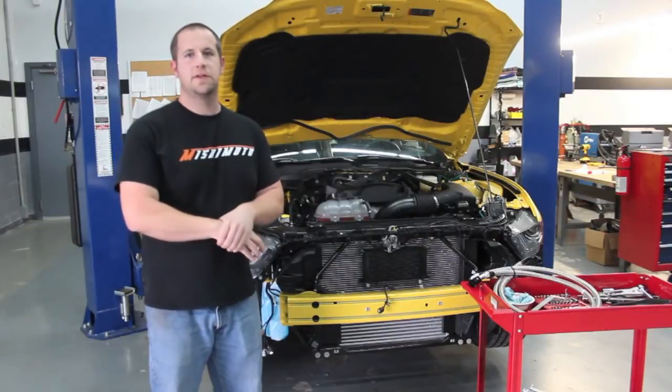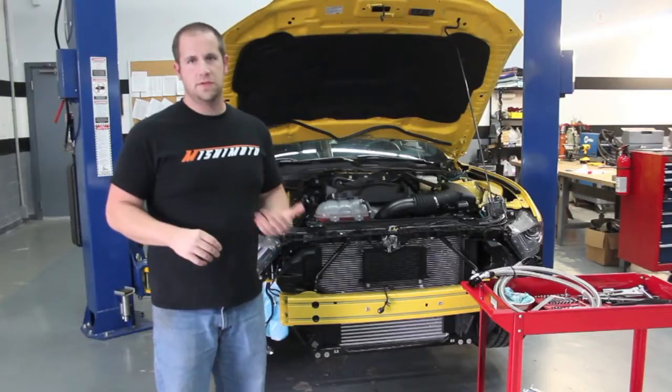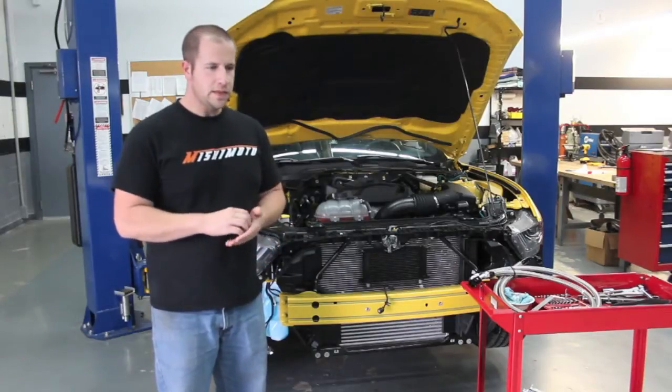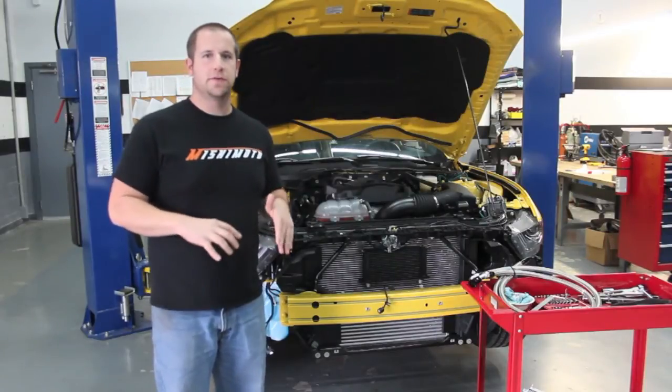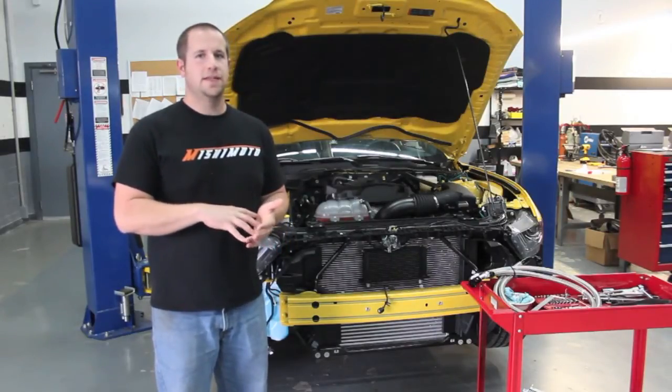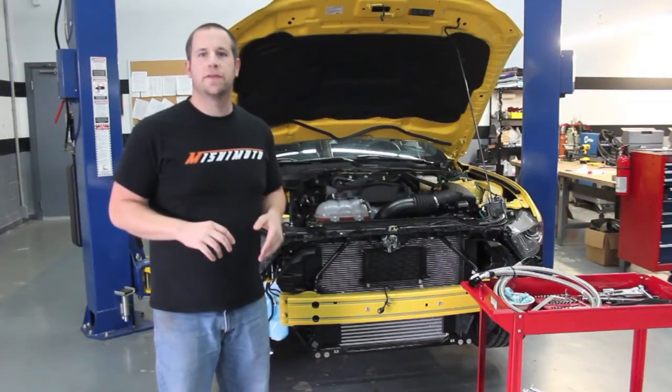We saw really good temp decreases when we went out and tested it. Stock, it was running about 210 to 220 degrees during steady state cruising, but with our non-thermostatic sandwich plate and oil lines and our 19-row oil cooler, we saw constant temp decreases. It was decreasing down to the point of 170 degrees or so on the road.